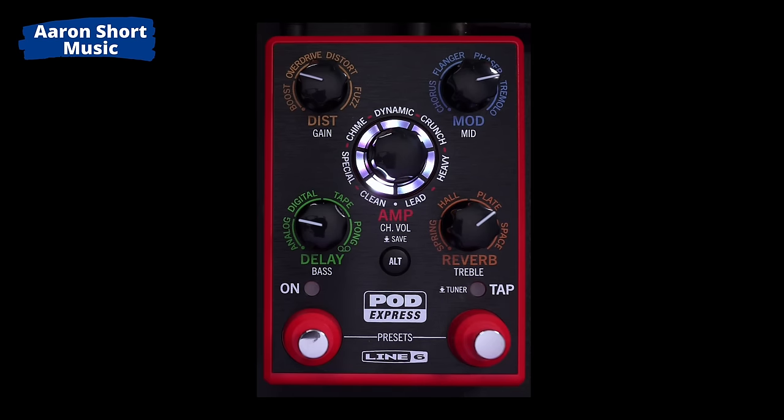When you get to the end, you're back to white again. I'll probably do clean, crunch, heavy, and then clean, crunch, heavy with more delay and reverb for a solo — but you can do whatever you want. There's no screen. I do wish there was an iOS, iPhone, iPad, or Android editor — imagine if you could change the settings from your phone. But then again, if there's no editor like that for the Helix, there's never going to be one for something this affordable.